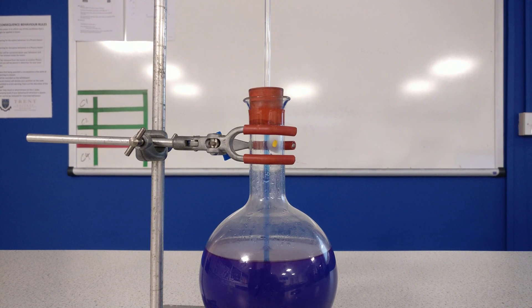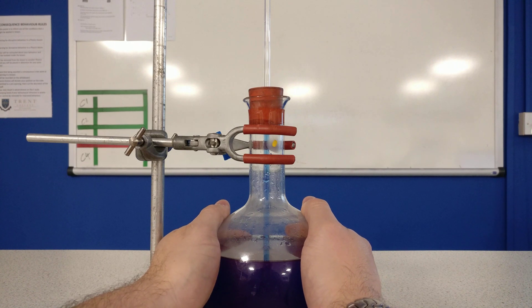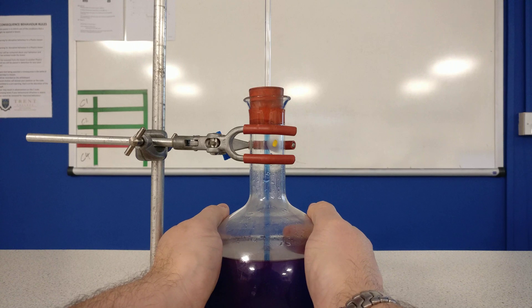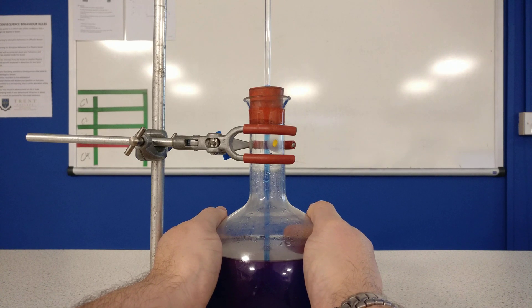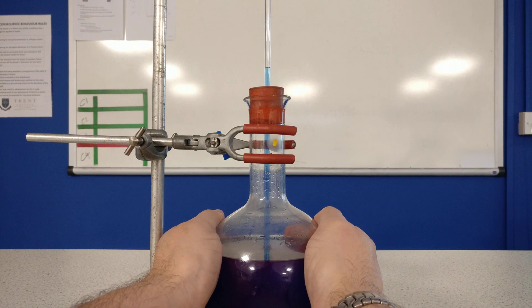What I'm going to do is place my hands on like this and we're just going to see what happens. Providing a little bit of warmth, and then you might be able to see the magic starts to appear. The energy coming from my body is heating the liquid, making it expand and it's rising up the tube.